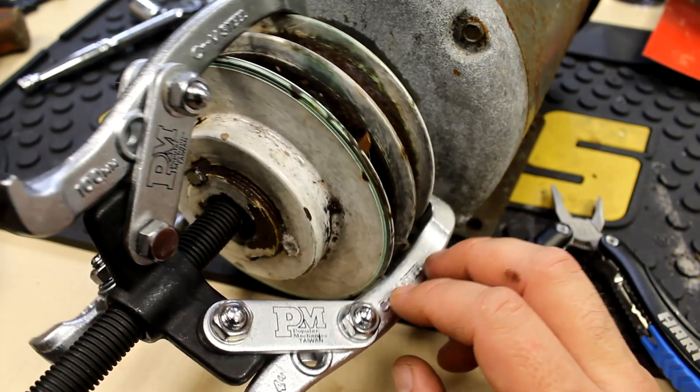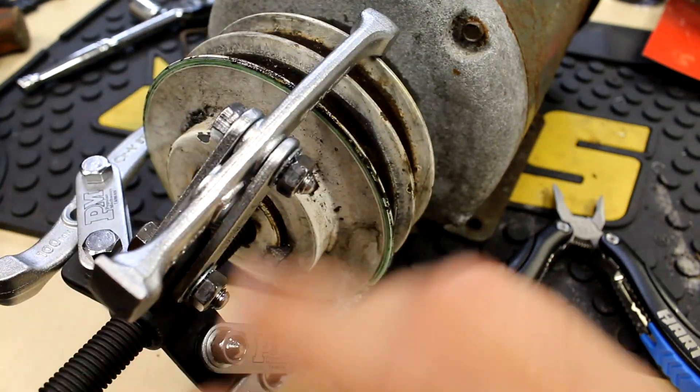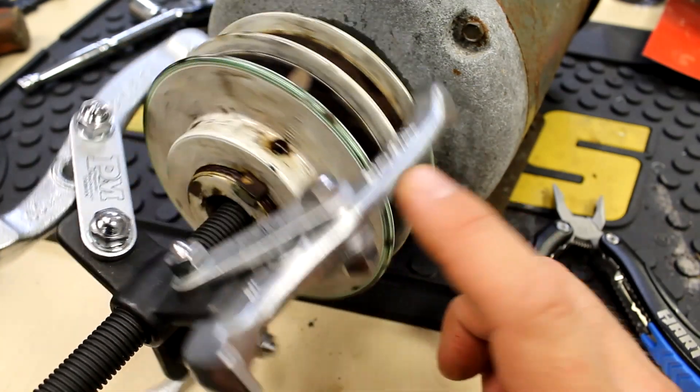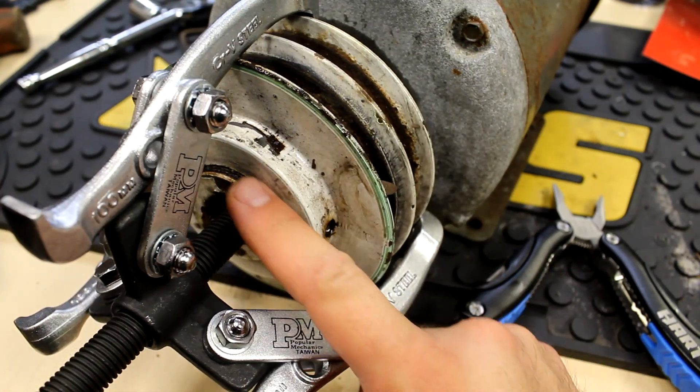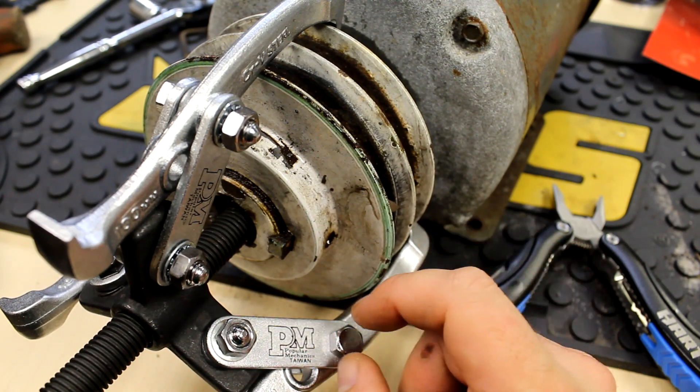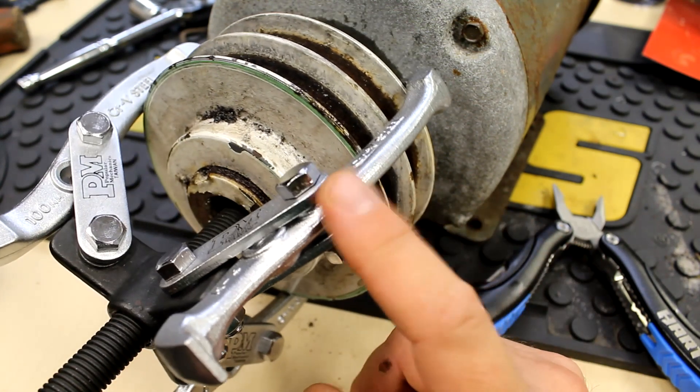Unfortunately this is an old ball-door motor and it's got two set screws in the keyway, but the shaft that the pulley rides on is threaded, so this motor is a bad example for this video and I apologize.